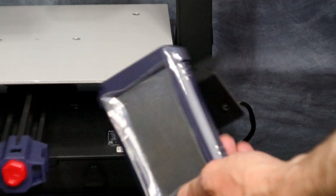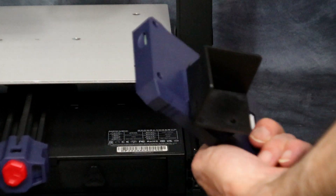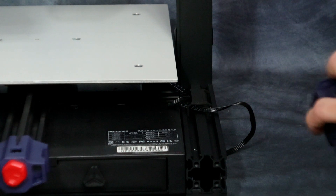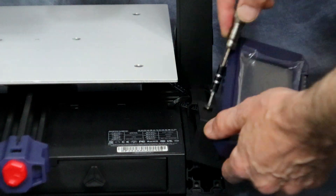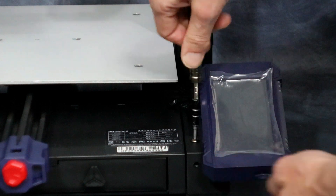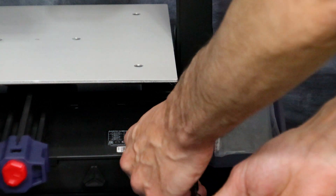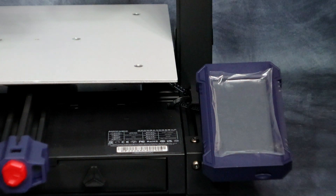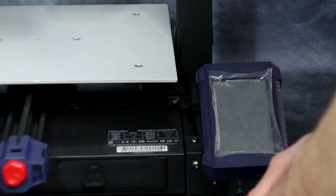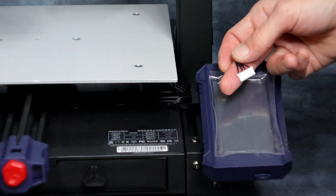Next let's get the screen put on. This simply uses three screws to secure it to the base. Then just plug the ribbon cable into the screen.